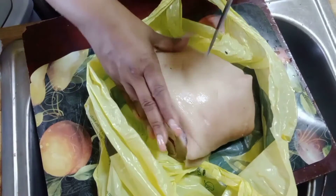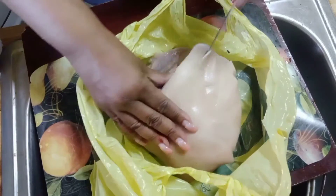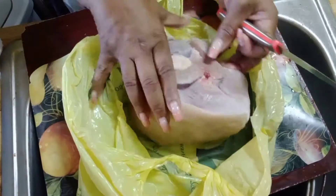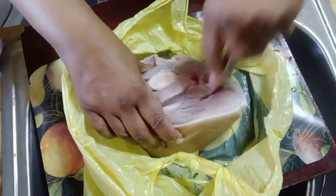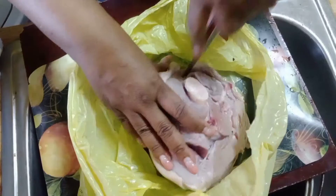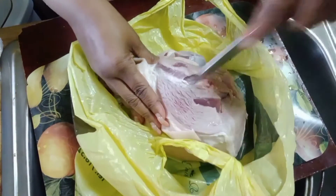We're going to put the seasoning down in these holes. I have it in a bag because I'm going to wrap this in a freezer bag after seasoning to put it in the freezer. Other people may do this differently, but this is how I do mine.